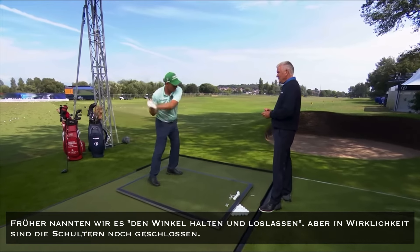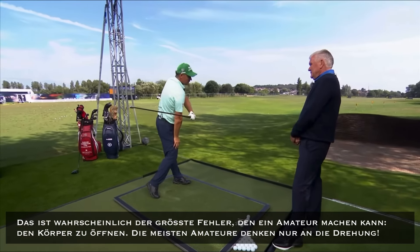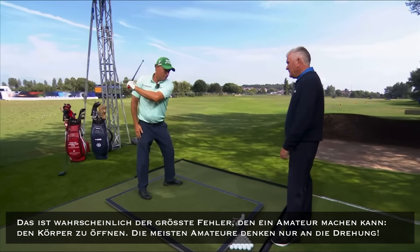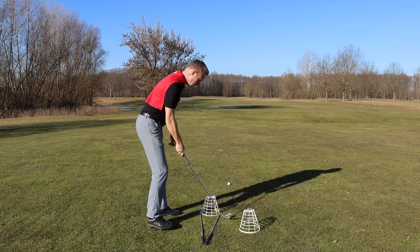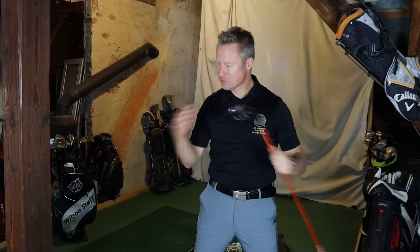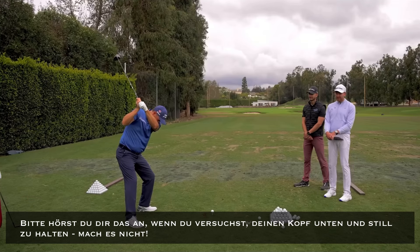We used to call it holding the angle and releasing, but at the end of the day, it's actually the body — the shoulders are still shoved. This is probably the biggest mistake an amateur can make by getting open. Most amateurs think turn. Nicht vom Ball wegschwanken oder versuchen, den Kopf ganz ruhig und still zu halten. The worst thing an amateur can do is try and keep his head down or keep it still. Please listen to this if you're trying to keep your head down or still. Stop doing that.